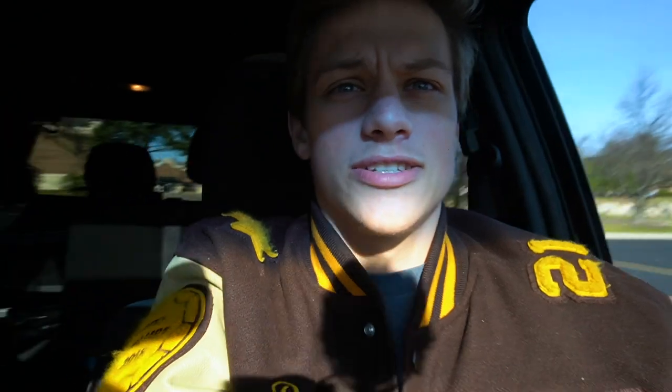We are at PetSmart and unfortunately you can't vlog in there because they don't let you for some reason, but we're gonna pick up two more peppered cory catfish. I'll catch you guys — people are doing TikTok dances while I'm vlogging.